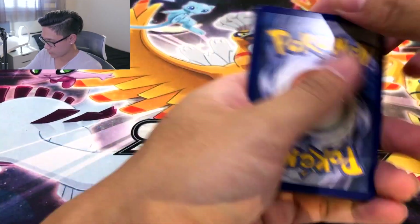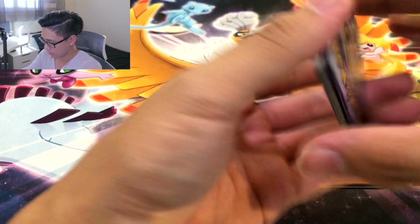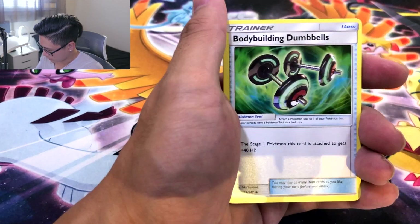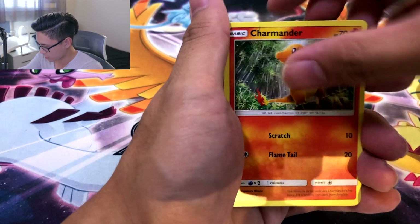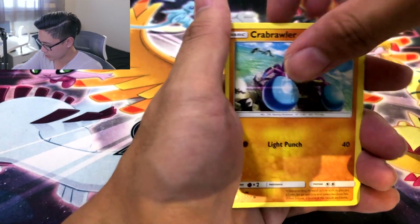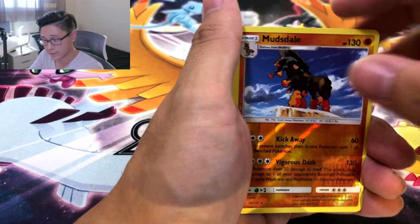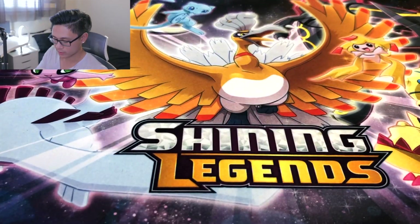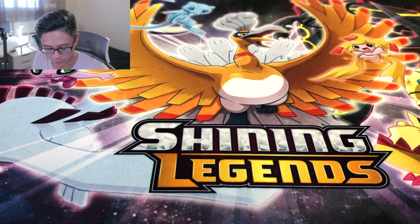Alrighty. Grimer off to the side. One, two, three, and a four. Alrighty, we got Incineroar. Now the hit ratio or the pull rate on Burning Shadows — I just want 1 GX. Like the initials for Burning Shadows is exactly what the pull rate is — BS. Beware of the bad pull rates. Alright, we got one hit out of that tin, but technically it was not a hit because it was a reverse.